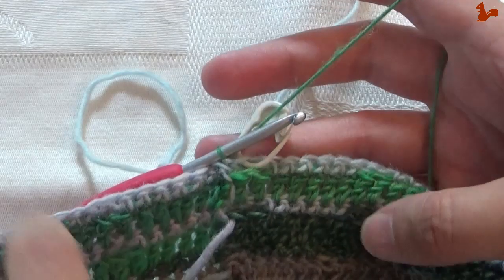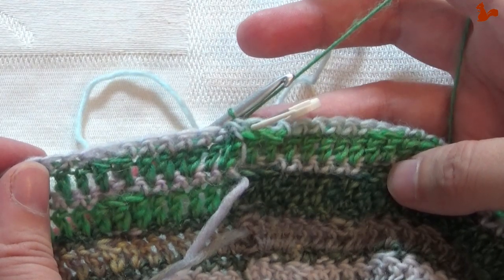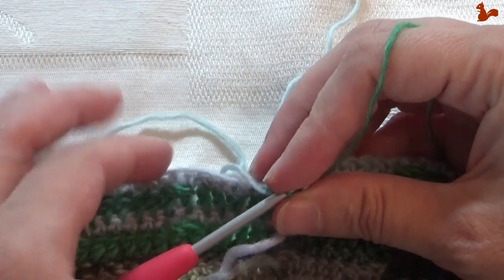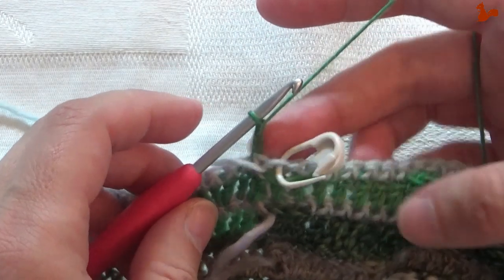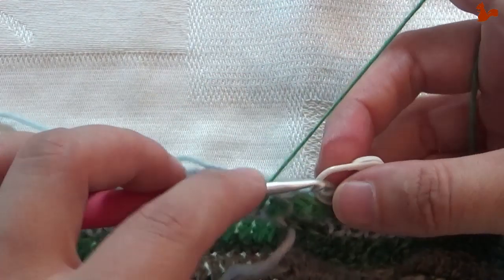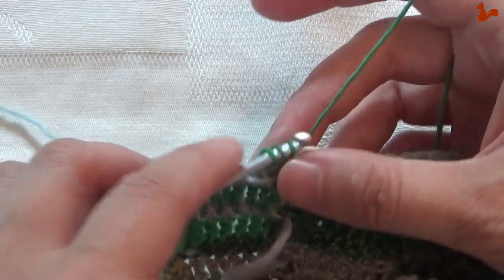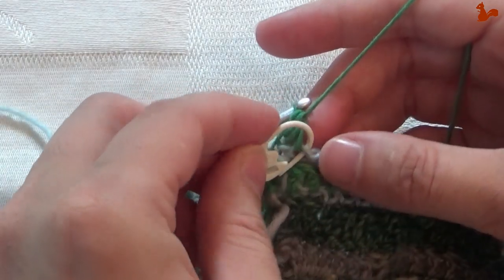Round 46. Make sure you have the back side of your work facing — this is the wrong side. Start with chain 2 in yarn A; this does not count as a stitch. If you have yarn B still attached just leave it — you're not going to use it in this round. Then on the next 11 stitches work a treble; the first one is in the stitch we marked.